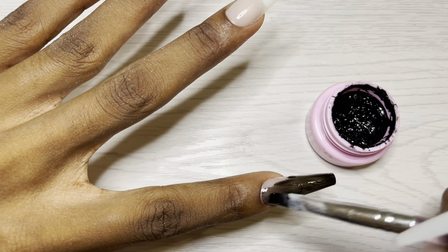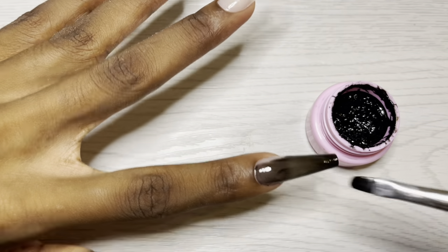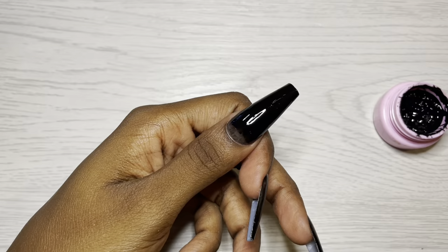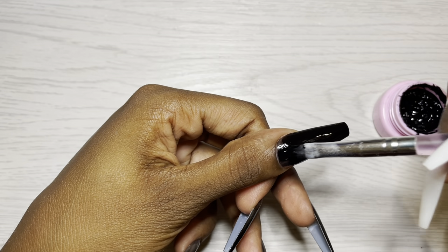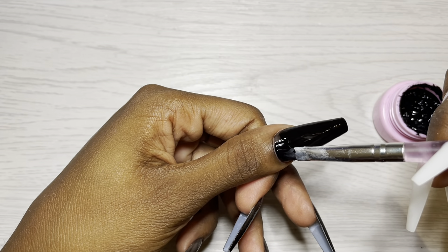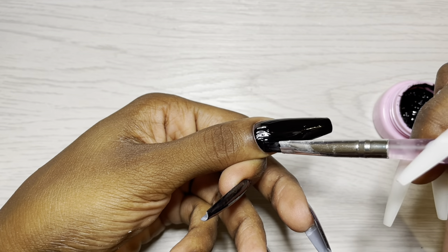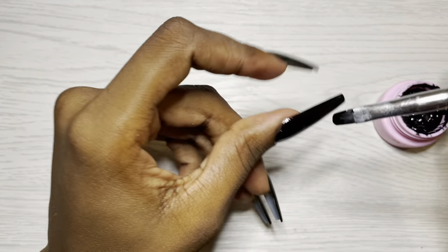I don't like under-cured situations, so I do cure for a full two minutes between coats. This is the first coat, and here is me applying the second coat. As you can see, right around the cuticle area is where it's the most sheer, so I do apply generous amounts there and then I sort of feather it out - and boom, full cover on all the nails, fully cured.